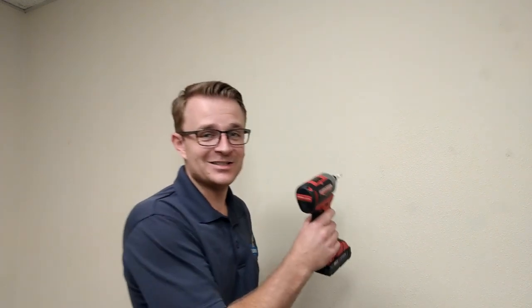Before you go drilling into your wall, make sure you watch this video, because you might just want to check this puppy out.